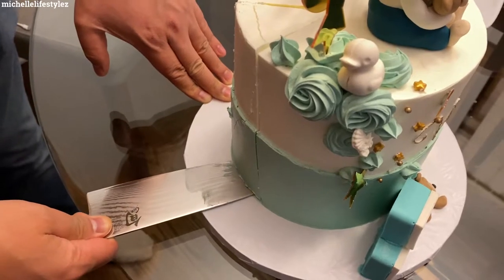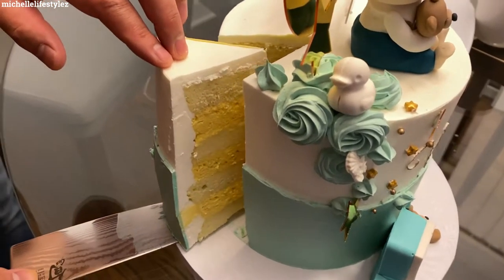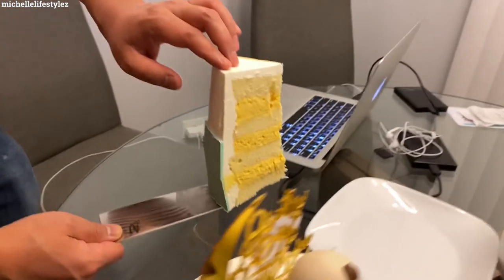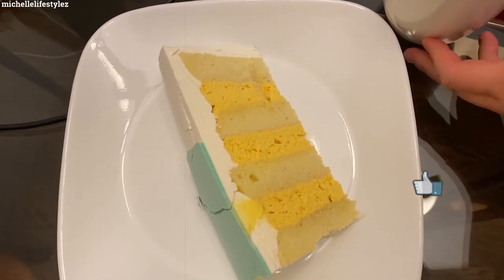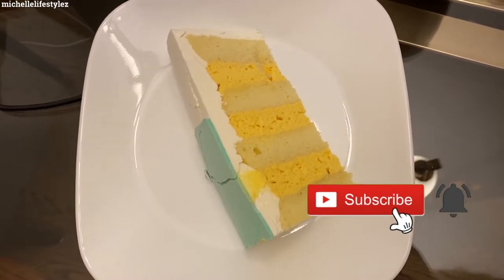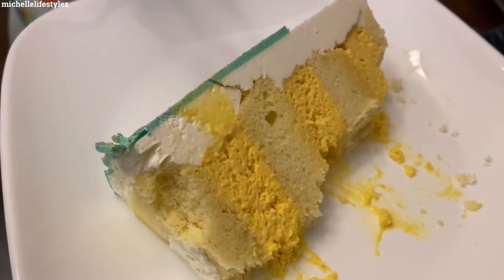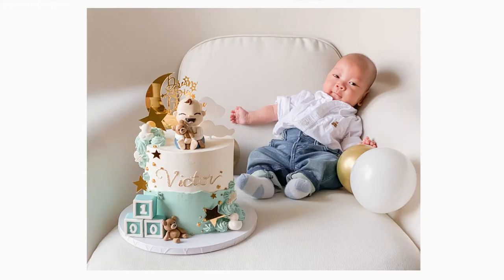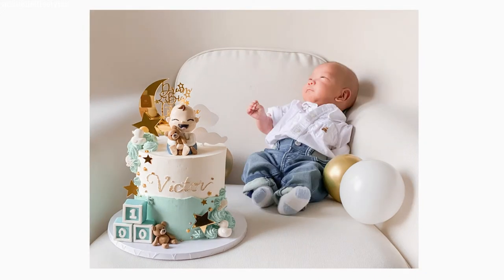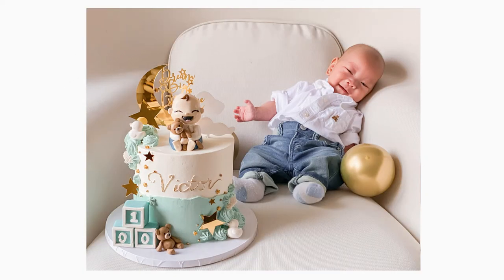Let's see the cake. It's a layer of mango vanilla mousse cake. Super good cake — highly recommend! The place is called Coco and Eve — Coco and Eve cakes.